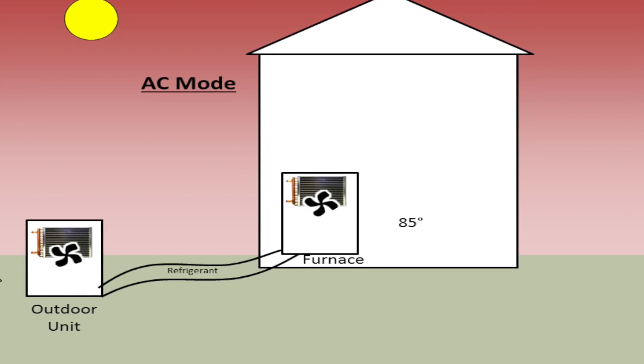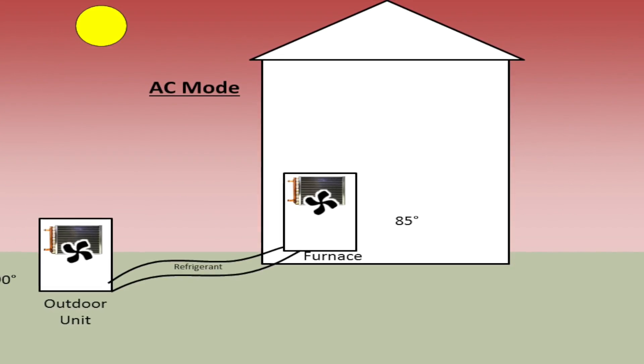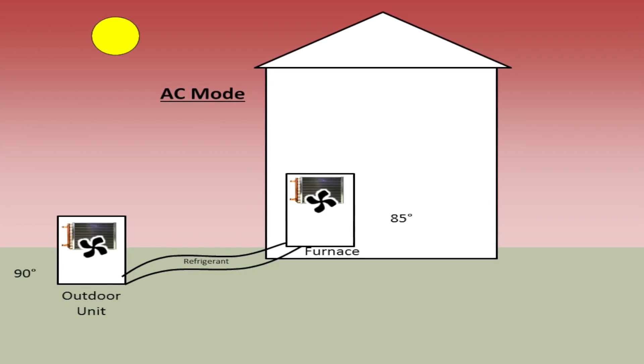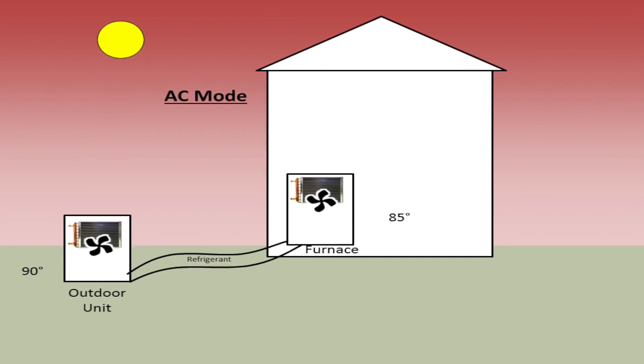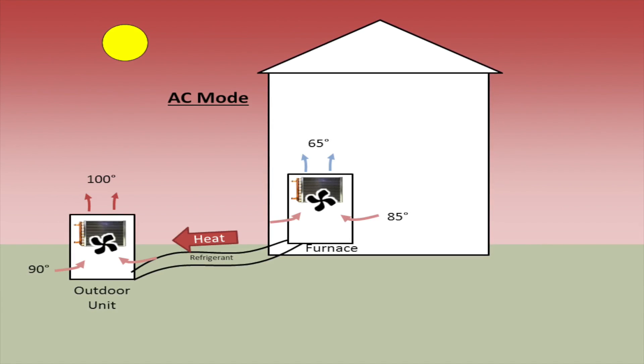A geothermal unit takes advantage of the refrigeration cycle in the same way that a refrigerator or an air conditioner does. It simply moves heat from one location to another. Your refrigerator moves heat from inside to your kitchen to keep the food cool. Your air conditioning system will move heat from your house to the outside air to keep your house cool.